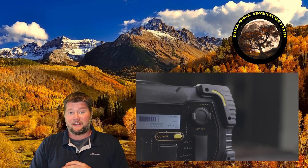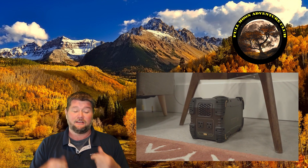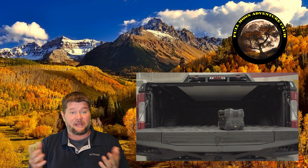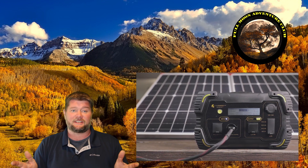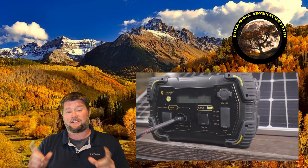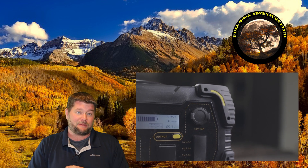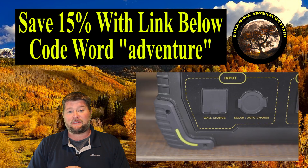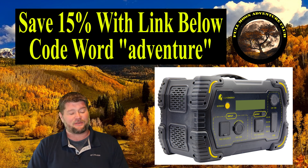The Safari LT — would I recommend it? Absolutely, as long as your criteria is correct. If you're running CPAP machines, electric blankets, or all the stuff I showed you in my testing — perfect, awesome. If you're trying to run a microwave at 1500 watts, obviously not. If you're trying to run really big power-hungry appliances, this isn't going to be the device for you. But it's so lightweight and portable and it runs all the stuff I just showed you. If that's in your criteria, then it's absolutely crushing it. I've enjoyed using it and it seems well built — if anything goes wrong I'll do an update video. If you want to save 15% on all Lion Energy products, click the link below or call in and use the code word Adventure. My name is Jim with Full Moon Adventure Club — thank you so much for watching and happy camping.